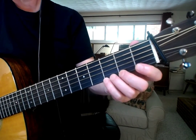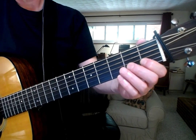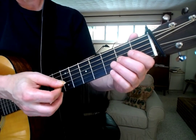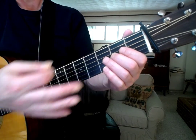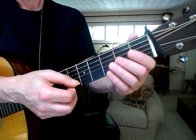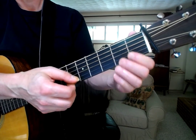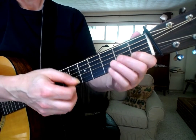Just a couple of tips on the legato and also preventing notes from buzzing as you move to a lower note. The real key is timing the right and the left hand together. You can just work on small pieces of the scale, moving from one note to the next to practice that timing.